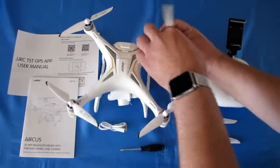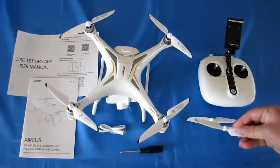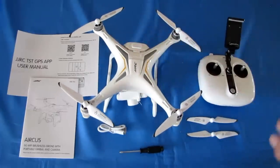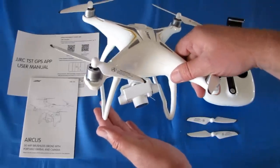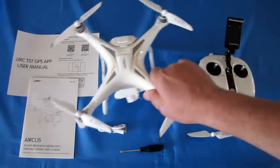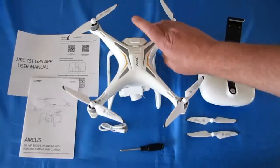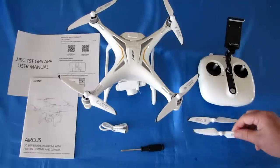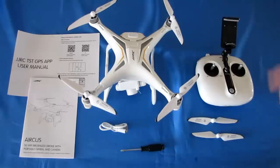The propellers screw on — they go on very easily, in the opposite direction. You only get two spare propellers: one A and one B, for clockwise and counterclockwise motors. I wish they'd sent a full set. While flying yesterday on a very windy day, one concern I have with toy GPS drones is tipping over on landing due to high center of gravity, but I did not see that with this drone. It came down and landed smoothly, which impressed me.